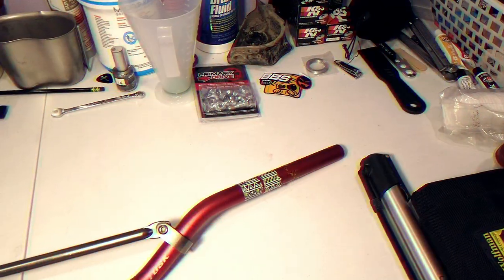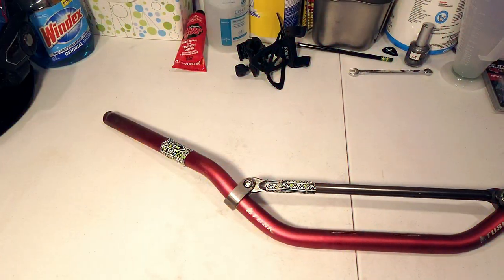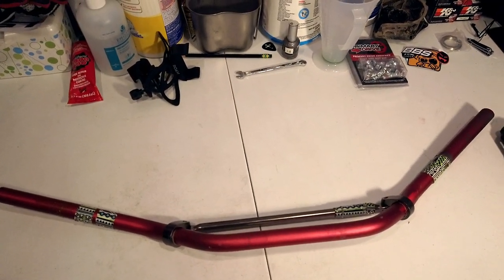What's up guys? I'm gonna give you guys a quick update on the Tusk T10 handlebars. Stay tuned for this one. Alright, so as you can see right here guys, these are the Tusk T10 handlebars.